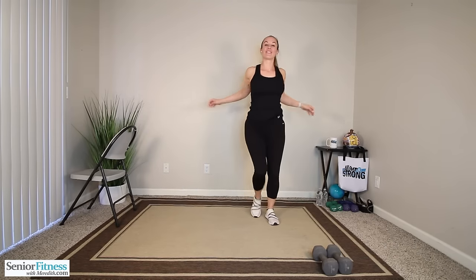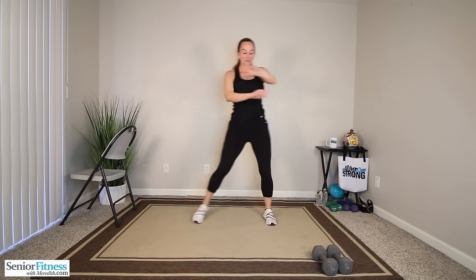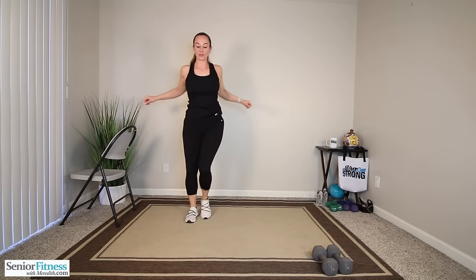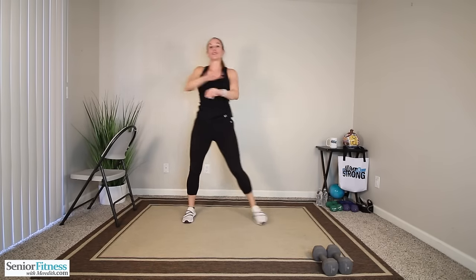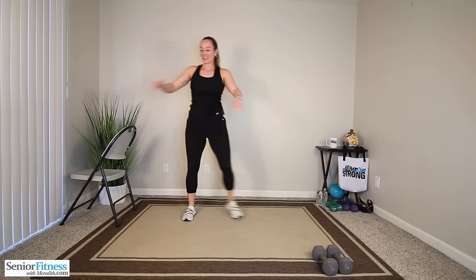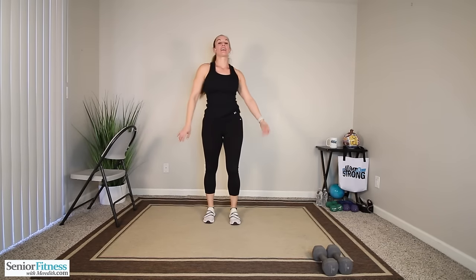Side steps next. We're just going to swing those arms open and close, going side to side. Just loosening everything up now. Breathe into it. Two more side to side. Last one. And then we'll do a little shake out of everything. Now it's time to grab our dumbbells — so carefully, if they're on the floor, carefully pick them up.